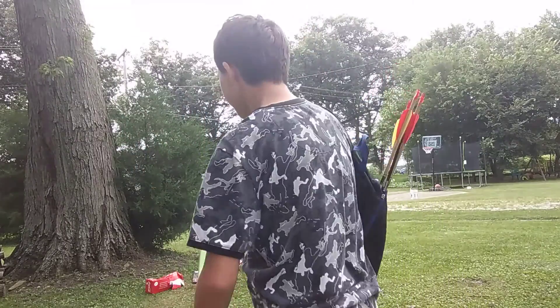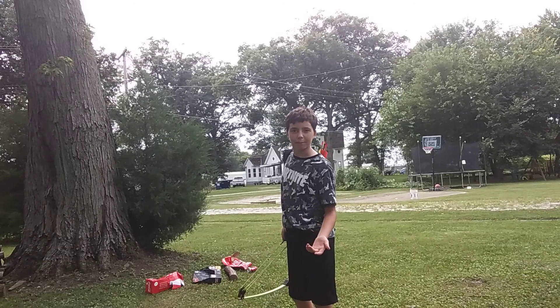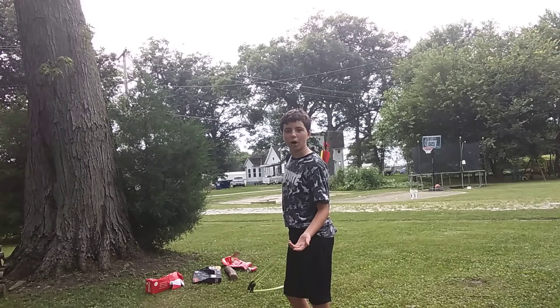So if you keep practicing, soon enough one day you'll be better than Robin Hood and Maid Marian all combined. You just grab a target — maybe an empty pop can or a cardboard box or anything.